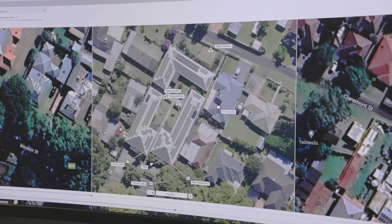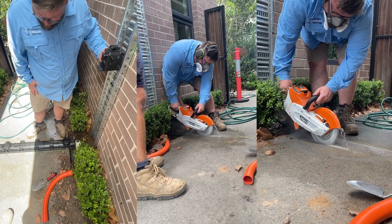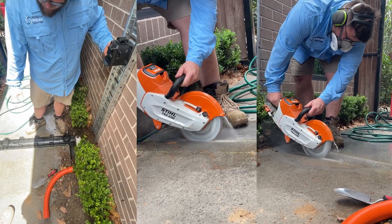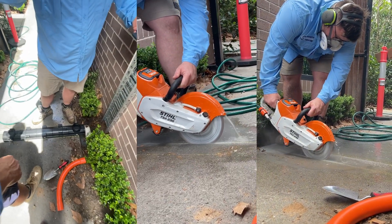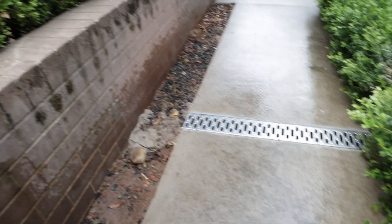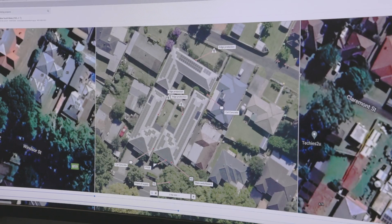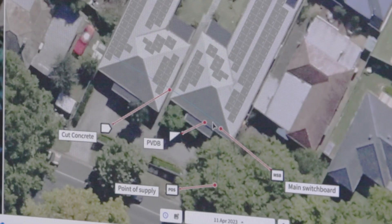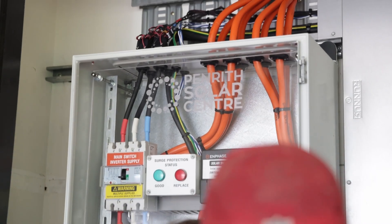That came with a unique challenge, and being Penrith Solar Centre, we weren't going to accept any substandard methods of getting the cables back to the main switchboard. So we did what we do best — we planned and executed some fantastic cuts to the existing concrete footpath. We were fortunate enough to cut it to the right size and install drains afterwards to give the concrete the best factory finish, so it looked like we weren't even there. The service for this building comes in from the far southern side, which means the main switchboard is the closest point to the point of supply, down on the far southern dwelling.